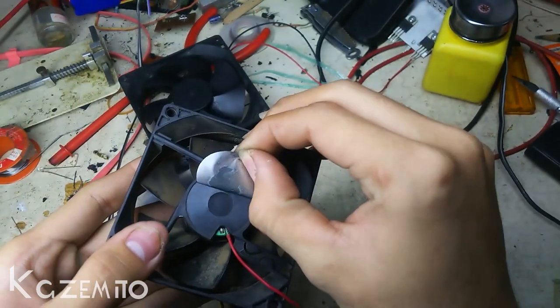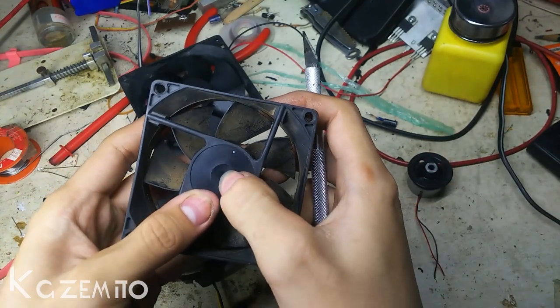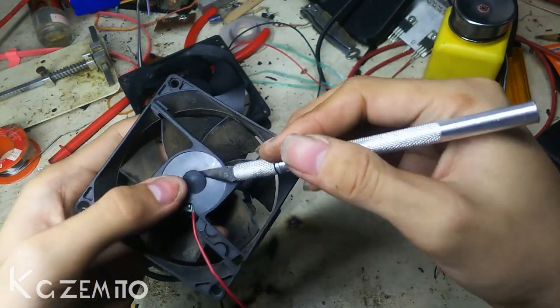First thing you will need to remove the sticker on the fan, and maybe there is a rubber piece you can remove with a knife or something. Be careful when using a knife.